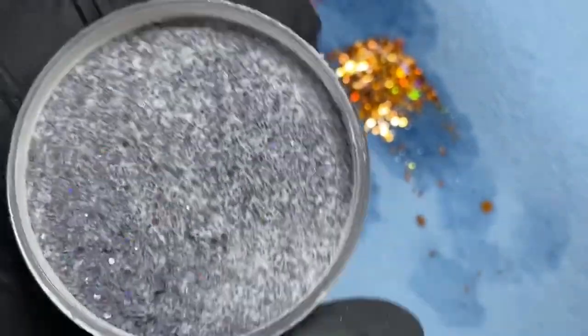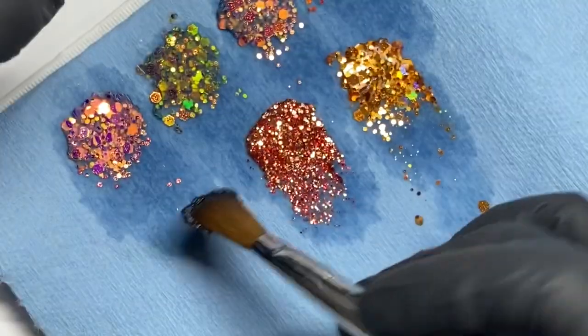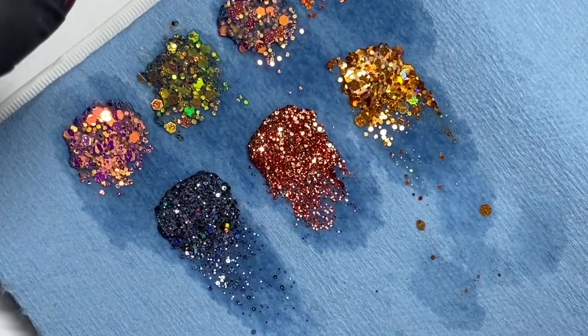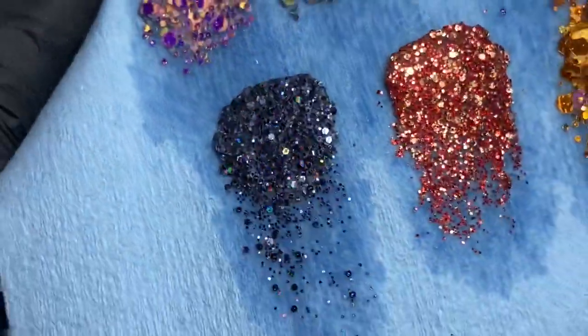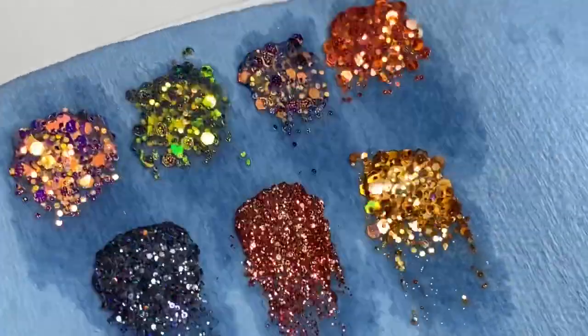Last but not least is number 10, which is my favorite. This one is definitely a must for some black nails or just a glitter ombre — it would be super cute. It's number 10 from Nails by Safi. Look at how bomb this black with holographic is — it's super pretty with the iridescent finish. These are my favorite glitter acrylics.